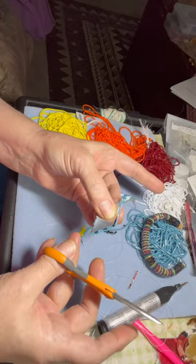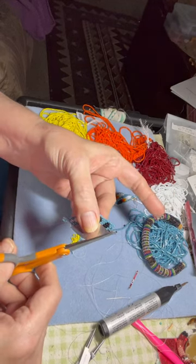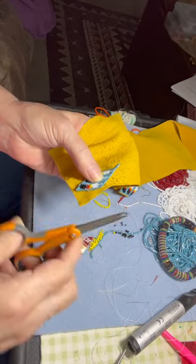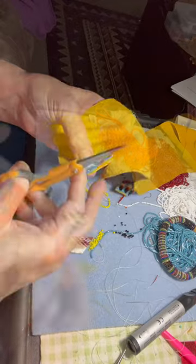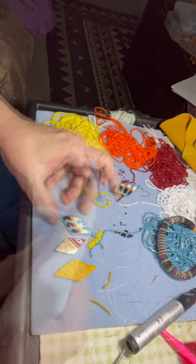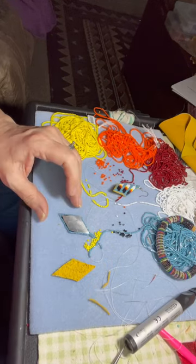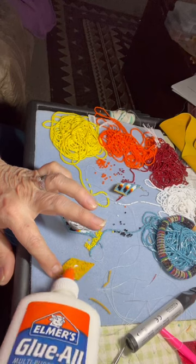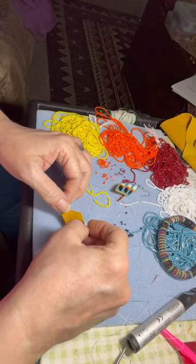We'll sew the backing onto the beads, so you need a little room — just trim that off. Then we'll need the leather backing. Cut a diamond shape to fit the beads, to fit the earring shape. I used some Elmer's glue, put it on the back of the beads and on the soda pop can, and then a little bit more to add my backing to the back of the earring.